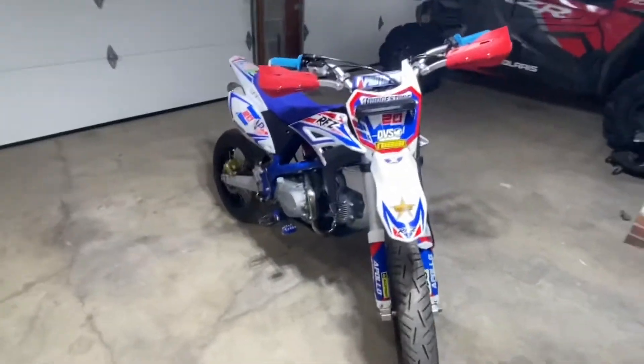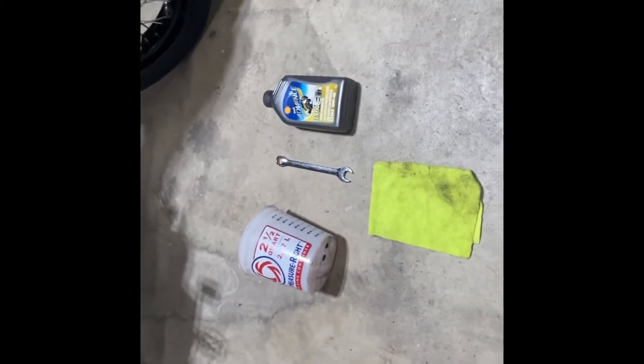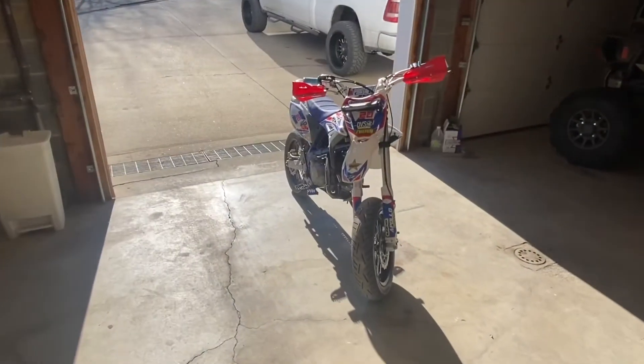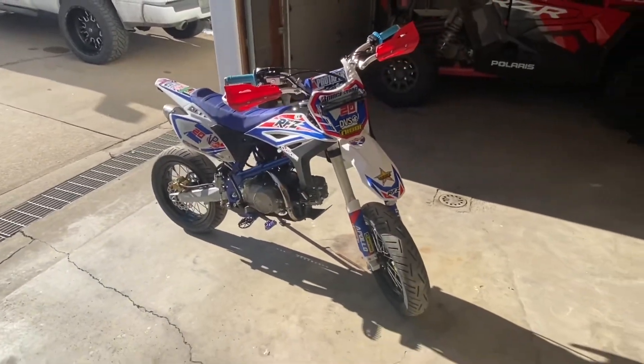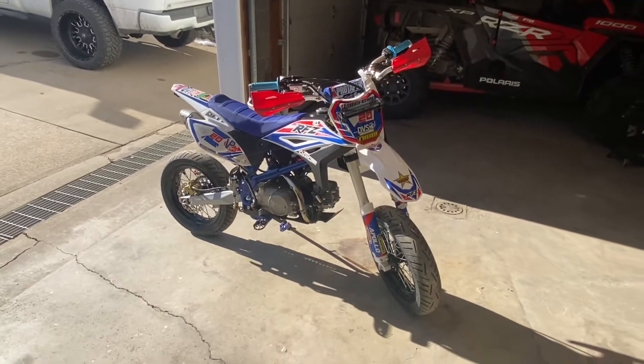So let's get to it. These are the tools you're gonna need to do this project — not very many, super easy. First things first, you're gonna want to warm your bike up. I just let mine warm up three to five minutes to get the oil warm; it's easier to drain that way.